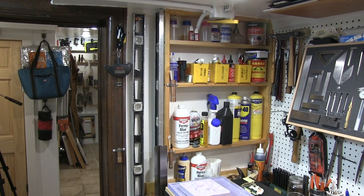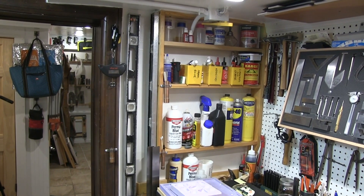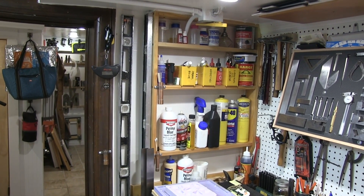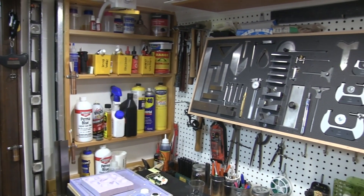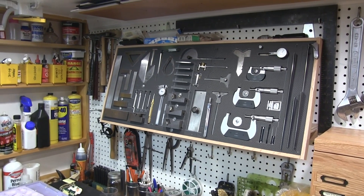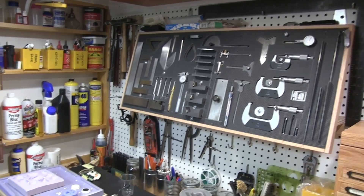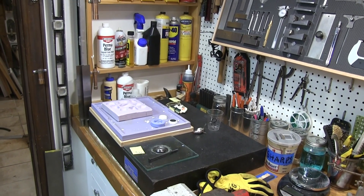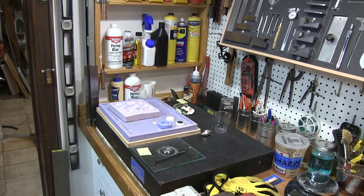We're inside the shop and we'll just sort of rotate around here. We have some storage for miscellaneous fluids, glues, caulks, and bluing agents. Here's a rack for all the measuring, marking, and layout tools, and that is just above a surface plate. I picked this one up surplus for about a hundred bucks — it was a great find.